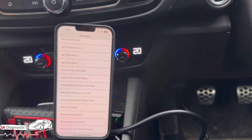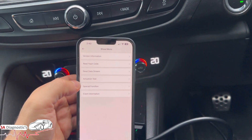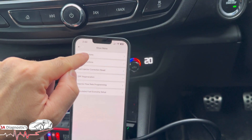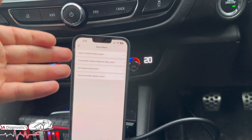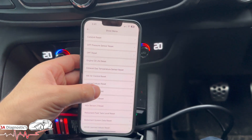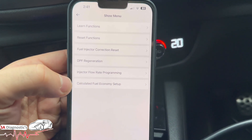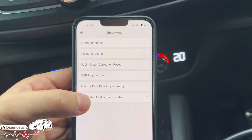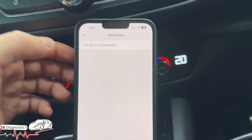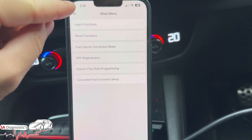For around £140, depending on the offer, you can't go wrong - it gives you a lot more options than some other diagnostic machines like Hotek and Snap-On. The special functions include replaced modules, clutch pedal, crankshaft - just some examples. Reset functions include your O2 sensor, DPF, and more. Fuel injector correction, injector flow rate programming - there are things on this that just amaze me. There's live data for your fueling system, and DPF regen - it's a two-litre diesel but I don't want to trigger it; the function is there if you need it.